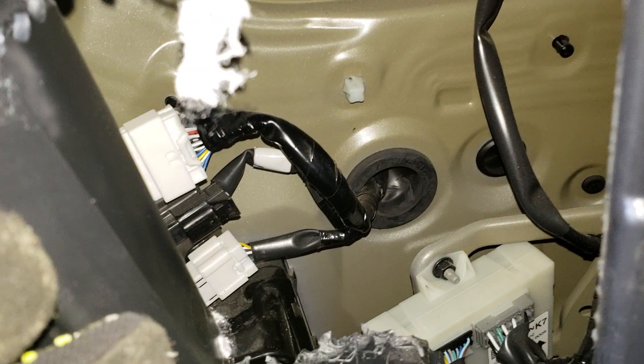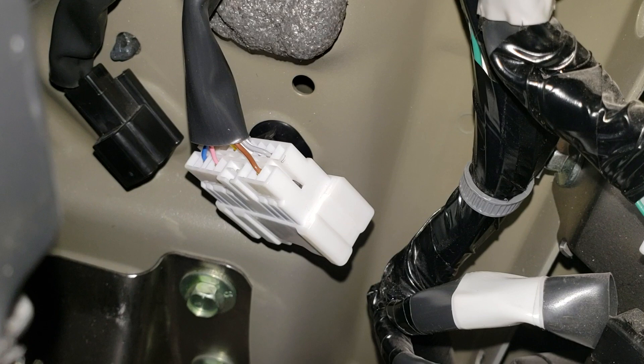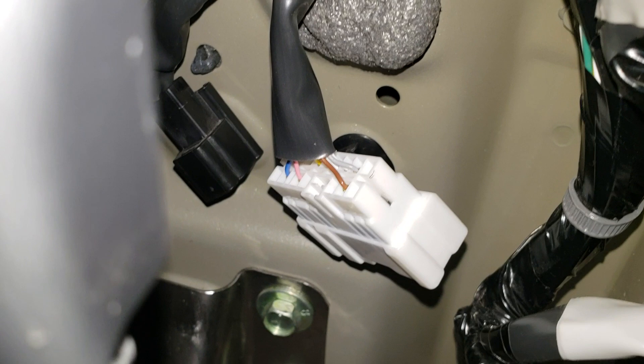Unfortunately these still aren't the wires you're looking for, but we're getting close. They're just a little bit further towards the rear of the vehicle. Let's see if we can get the camera down in there. You're looking for a white connector and a black connector — those are the two you're gonna hook into with one of your aftermarket harnesses that you can buy. I forget the brand, it's like Takona or Takasha.